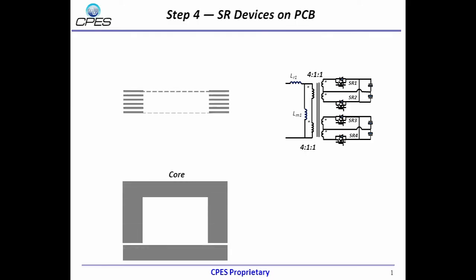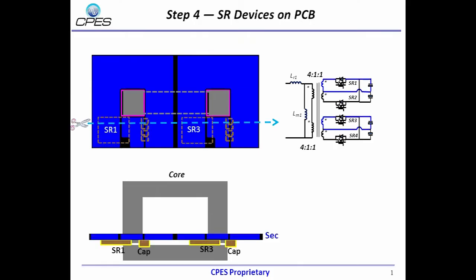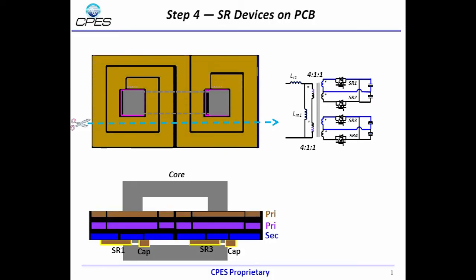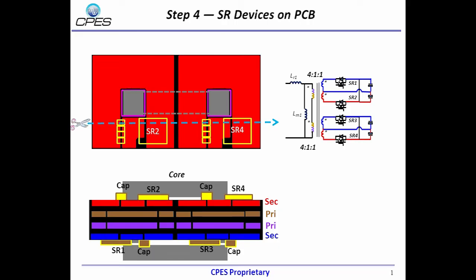Let's look at the winding structure of one UI core. The secondary side windings are located at the bottom layer, and the SR devices are integrated with the windings. The primary side windings are in the middle layers, and the top layer is another secondary side winding with SR devices. The advantage of this structure is that the AC current flows through the secondary side winding, not through the vias and termination.